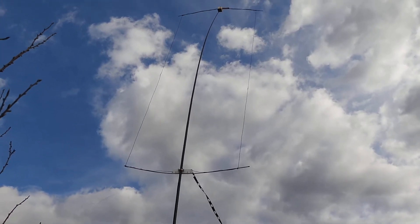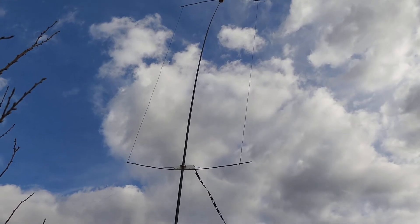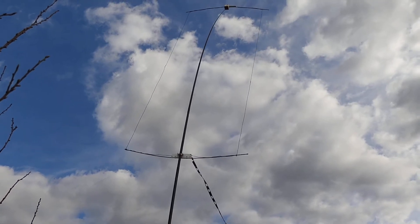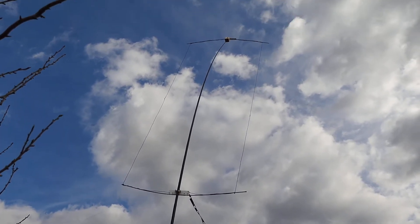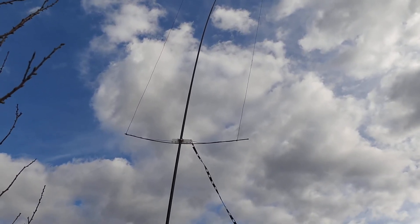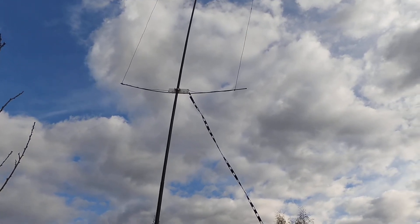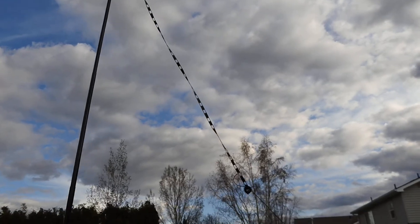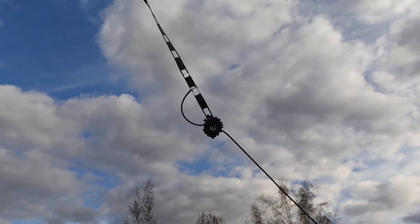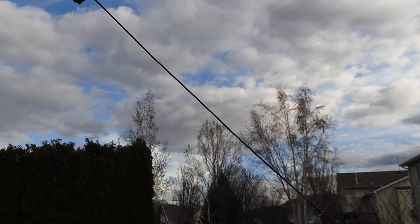I was wondering if I could feed a 10 meter MOXON antenna with my quarter wave matching section. So I built a vertically polarized MOXON supported by a telescoping fiberglass mast. There you see the quarter wave matching section attaching to the driven element, and that comes down to the current mode choke. Then the coax leads down into the shack.